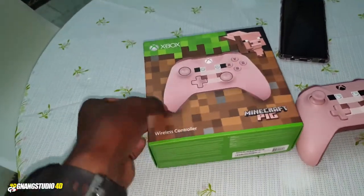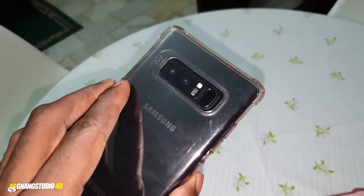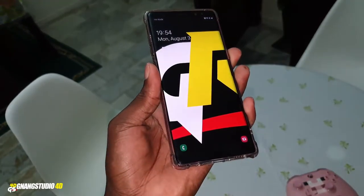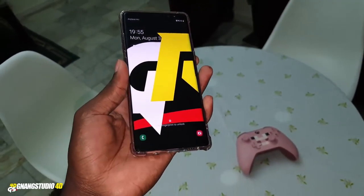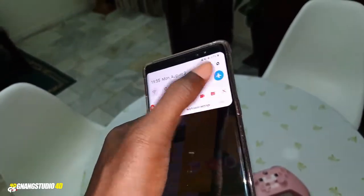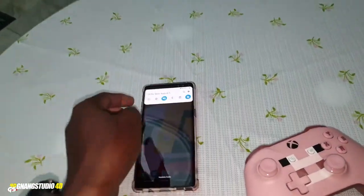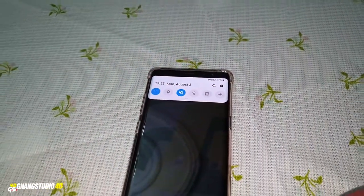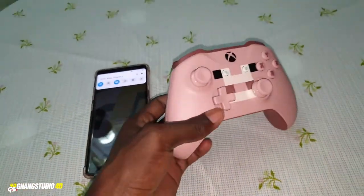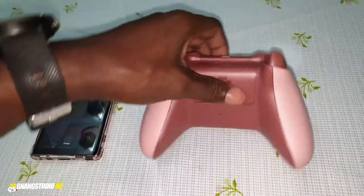Now you have your beautiful Samsung Galaxy Note 8. I like it — it's beautiful, wonderful. Now I want to show you how to connect. First of all, you need to enable your Bluetooth. Let me disable airplane mode first — okay, I've disabled it.